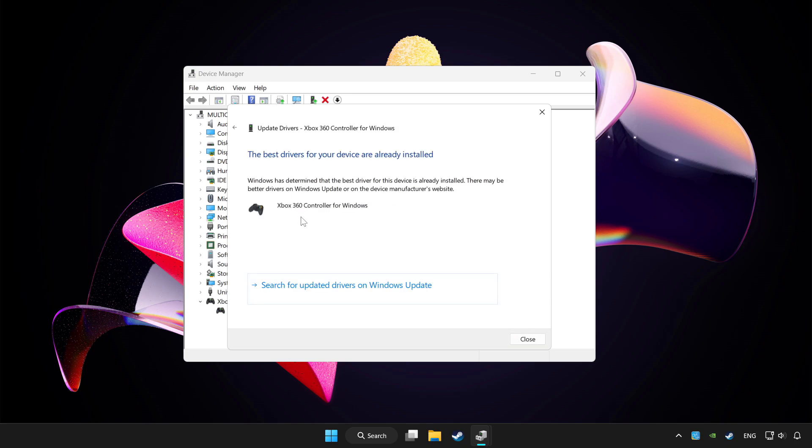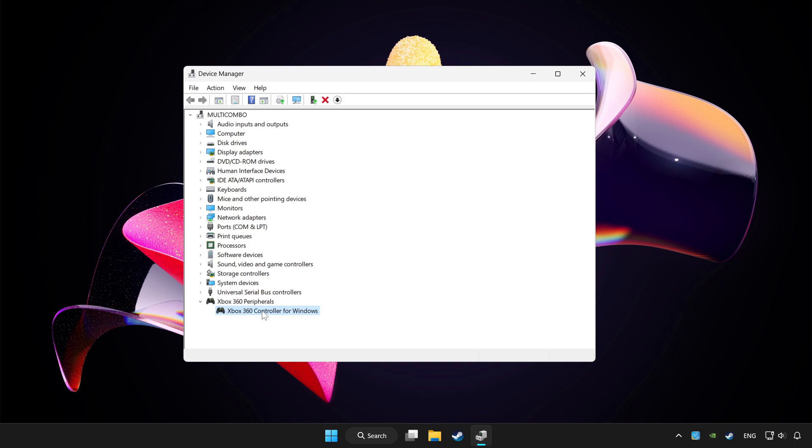Wait for the process to complete. After completed, click Close. Then right-click your controller and select Disable device. Click Yes.